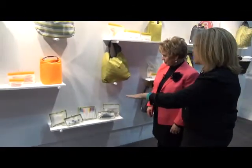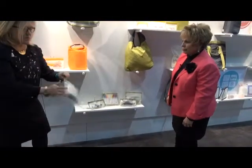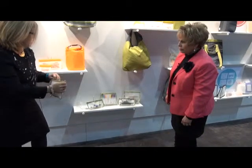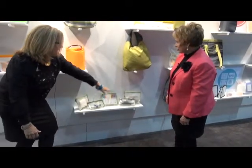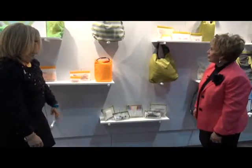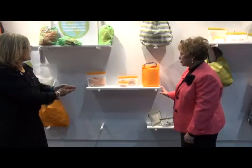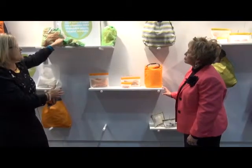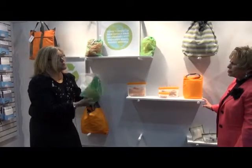These are our Rezip Originals. What's different about these is we have a zipper model as opposed to the seal. It's great for office supplies, makeup, or any of your home storage. You can see our hot new color in orange. And the produce bags are great at the grocery store — instead of using plastic, you can use reusable produce bags.